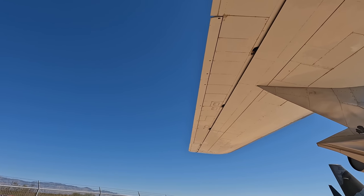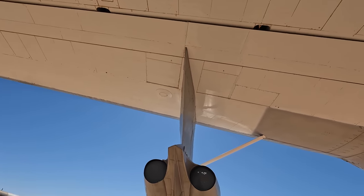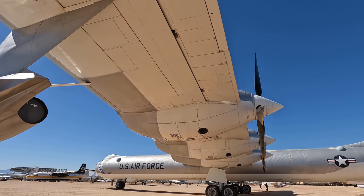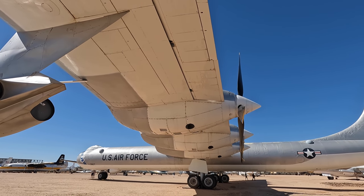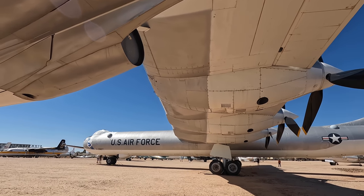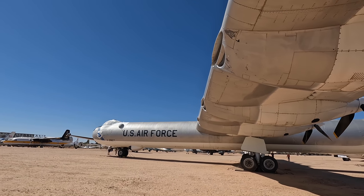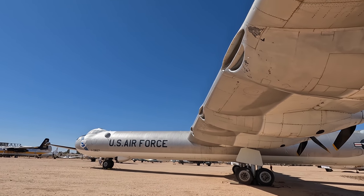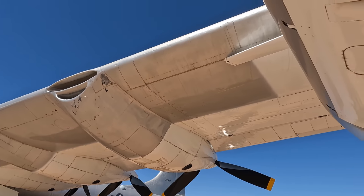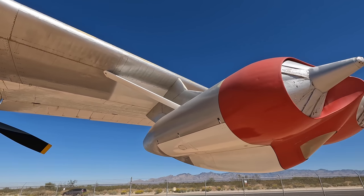Having the 28-cylinder Pratt & Whitney R-4360 radial engines backwards did lead to other problems. The engine was designed to sit in front of the wing with the carburetor kept warm by air rushing past, but when installed in the opposite direction the carburetor was now at the front of the engine, so the intake air was cold and humid. Ice would eventually build up and obstruct the air intake, gradually increasing the richness of the air-fuel mixture until unburned fuel would make its way through to the exhaust and catch fire.